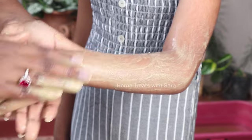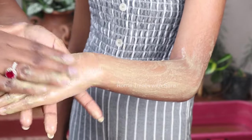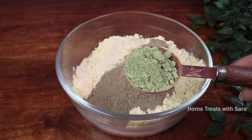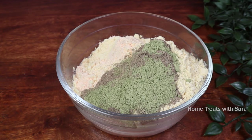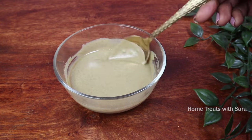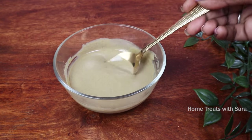This herbal bath powder is completely natural, which means it does not contain any chemicals. The natural ingredients in the herbal bath powder keep the skin clean — this cleaning is far deeper and more effective than store-bought cleansers. It not only removes dirt from the body but also nourishes and gently exfoliates, giving you a glowing, flawless complexion naturally.